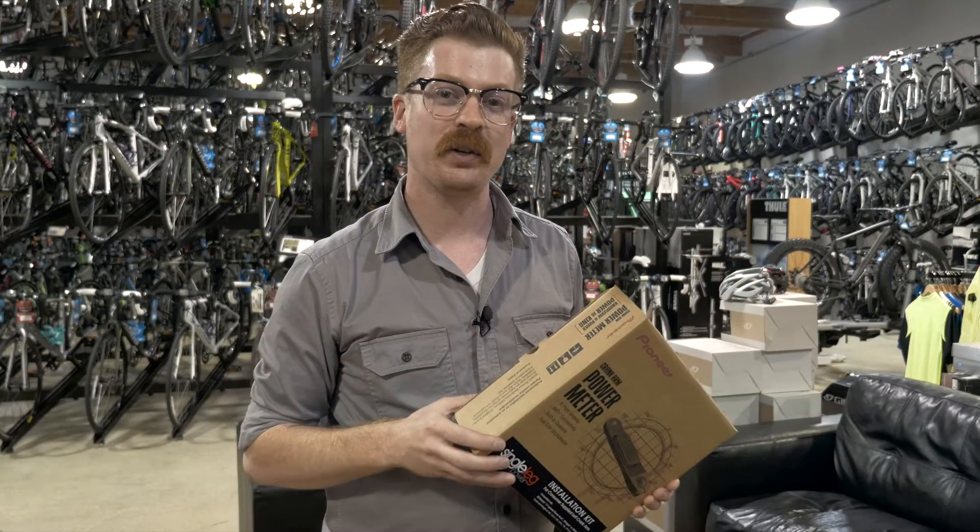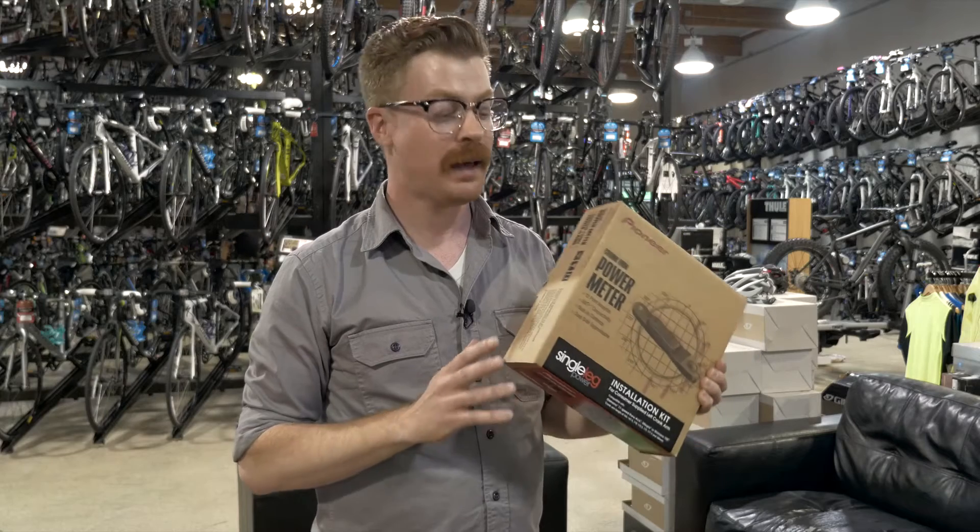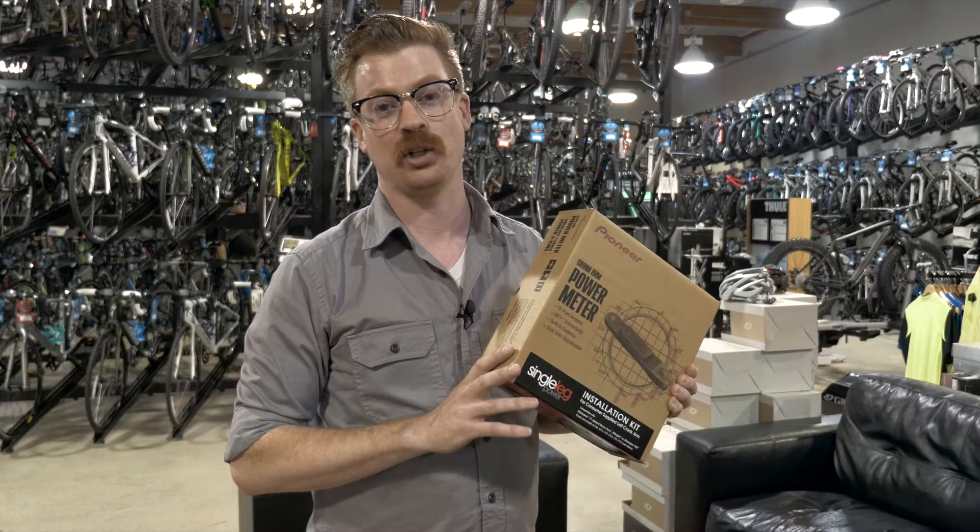Hey everybody, I'm Jonathan with Pioneer Cycle Sports, and I'm excited to be telling you about the latest addition to our power meter family, the left side crank arm installation kit.